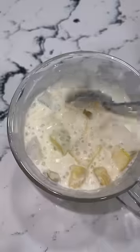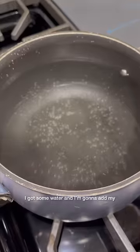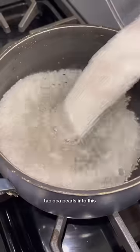Mango! I got some water and I'm going to add my tapioca pearls into this.